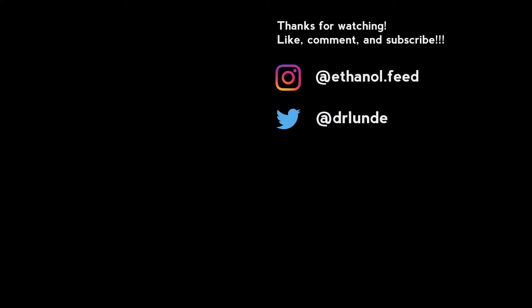Alright, so we got the engine and trans in today — calling it quits until probably Saturday. Don't forget to like, comment, and subscribe, and we'll see you guys next time!